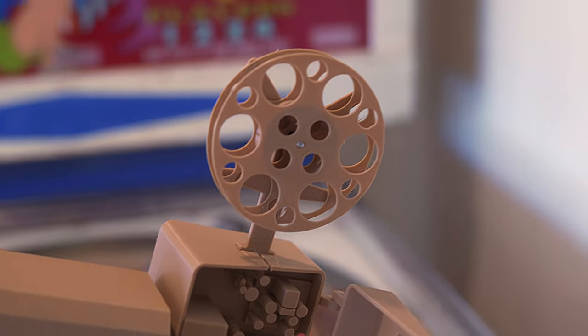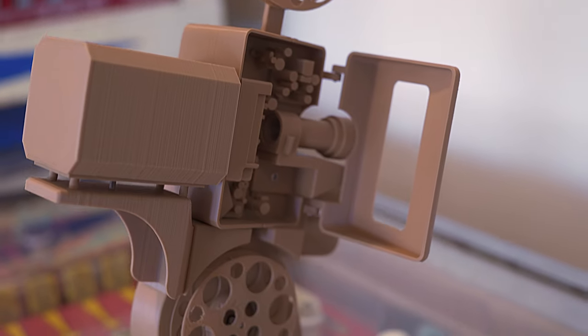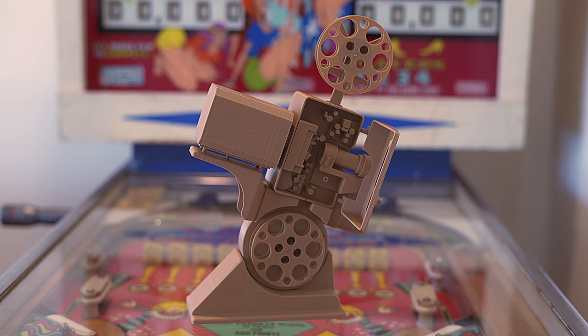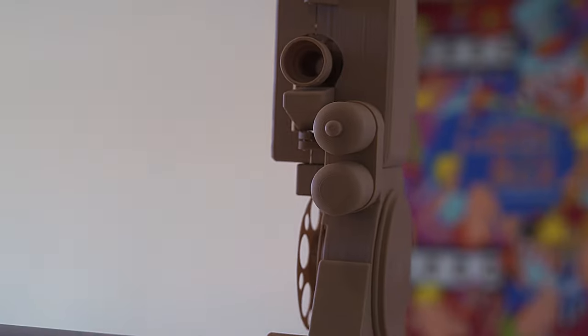This is a 35 millimeter projector that is 3D printed. As you can tell, it is a little smaller than a standard 35 millimeter projector — in fact it's actually scaled down to roughly 1/8th, which is approximately down to an 8 millimeter projector.